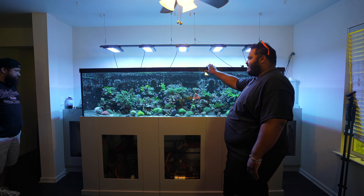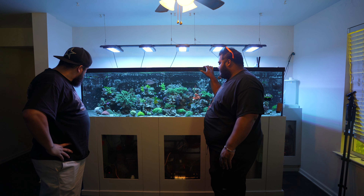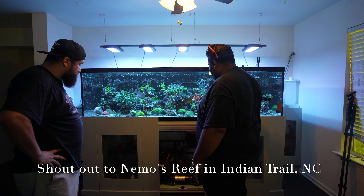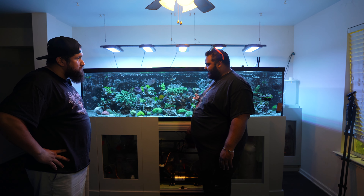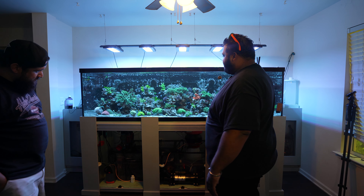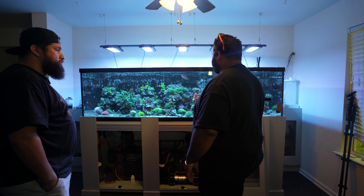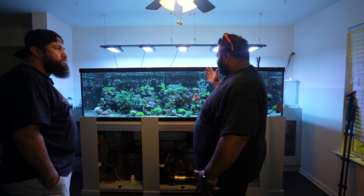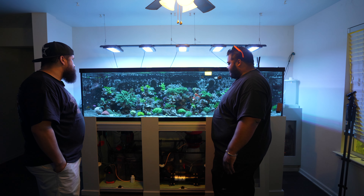So this is my 350-gallon tank by Age Right Acrylic Glass Exhibit — I believe they're down in Texas. This is a custom build using some of their cooler features. On top is a one-piece acrylic euro brace, basically a solid sheet of three-quarter-inch thick acrylic, which avoids the need for cross braces. The tank is eight feet long, 32 inches wide, and 26 inches high. The top is powder-coated steel, the bottom is PVC, and the base was delivered to me by Nemo's Reef.